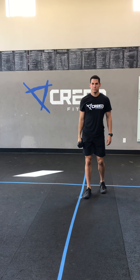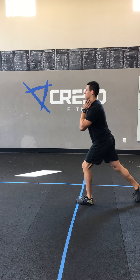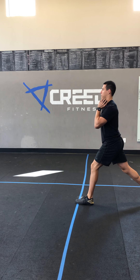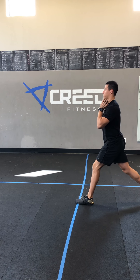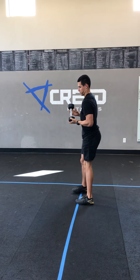Then we've got those front rack split squats, and our tempo is gonna be two seconds on the way down — one, two — nice and controlled right there. You're gonna have six on your right, then six on your left. It's all about control there, guys.